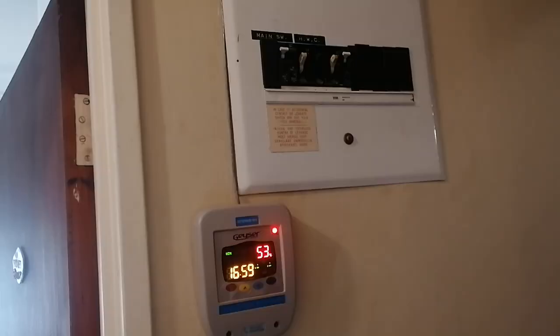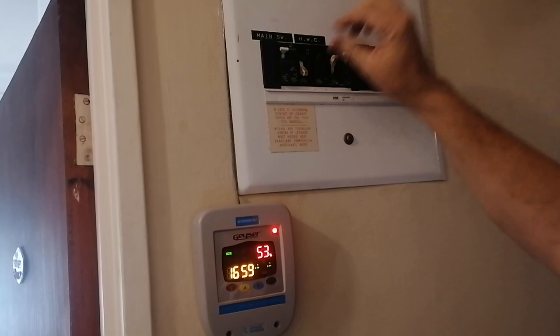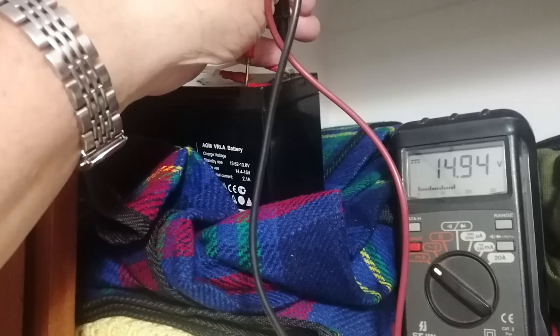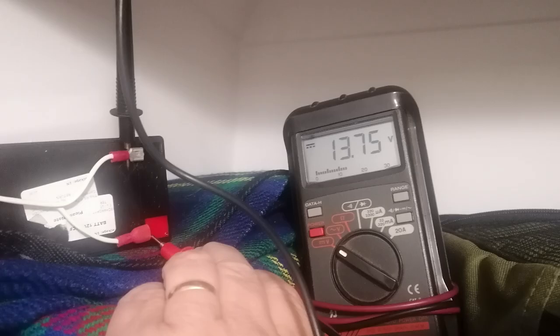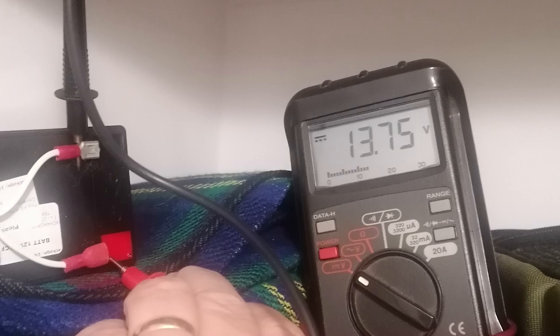The PV panel was starting to struggle to keep it going at that time of day, so things looked good so far. After a few hours of charging, I checked the battery voltage — it's a little high, so I hope it'll be okay in the long run. I again checked during daytime load shedding when the PV panel is also working and saw the battery at a healthy 13.75 volts.